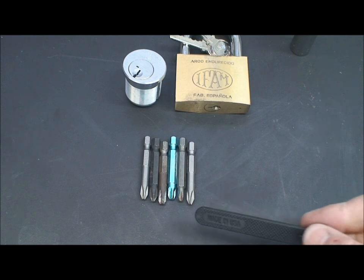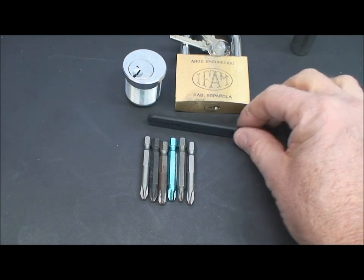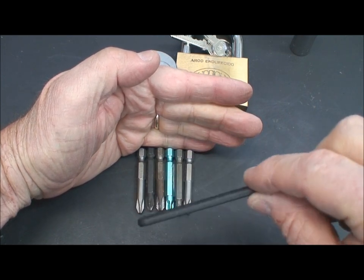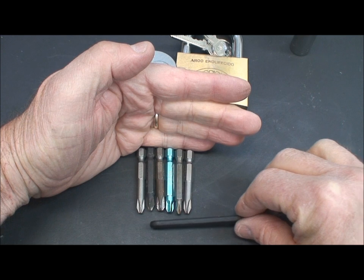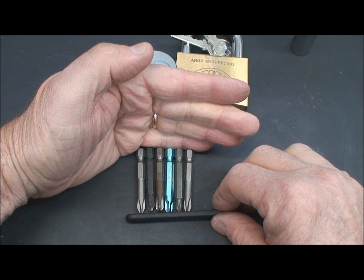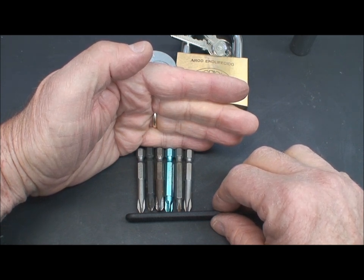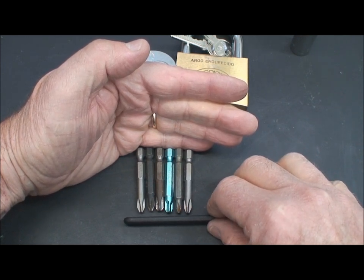For demonstration purposes, let's pretend these Phillips screwdriver bits are the key pins, and up here are the drivers and springs. In the rocking technique, we take our pick — whatever type you'd like, I'll use a hook — and push it all the way to the rear of the keyway. A couple of restrictions: it can't be a restricted keyway. You need access to the pins to move your pick in and out. Highly warded keyways like the Y1 or Bergwachter-style won't work, but for the other 90% of locks, it will.